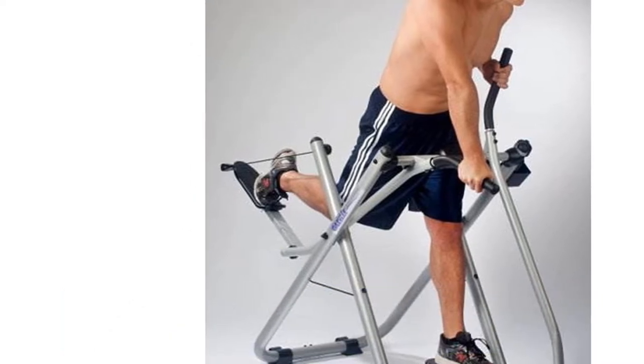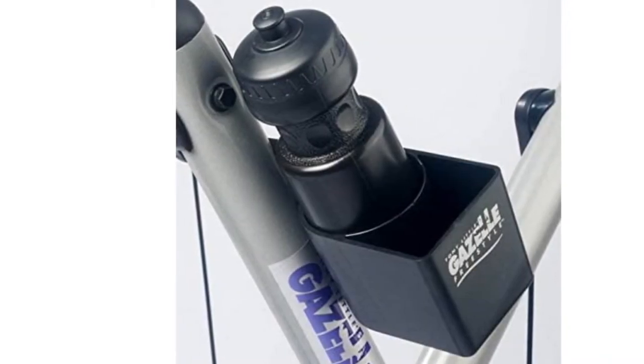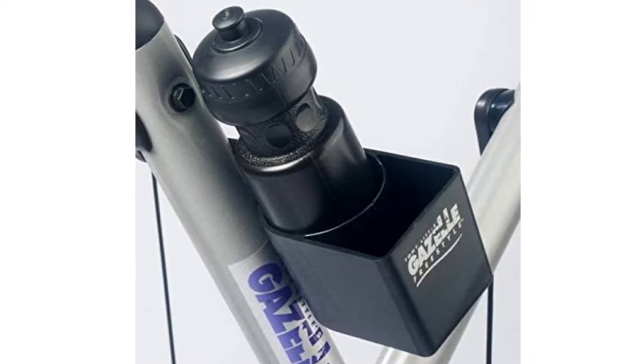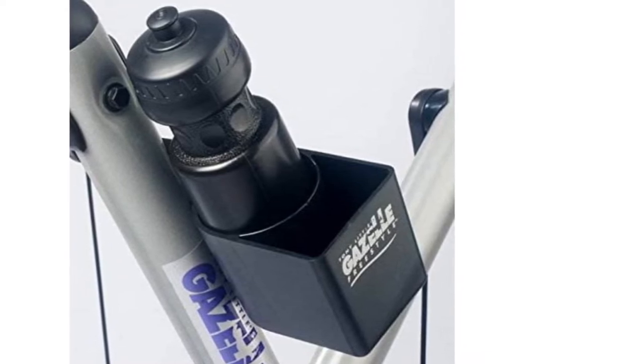The one and only flaw we can think of is the assembly instruction provided. It took us close to 2 hours to assemble this piece when it should have taken 30 minutes at most with proper instructions. The package comes with everything you'll need to put this thing together, but you really have to count on your lucky charms to get it set up easily.